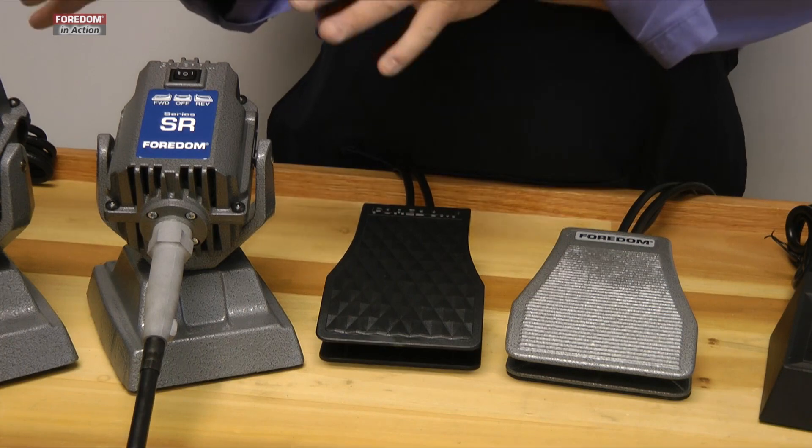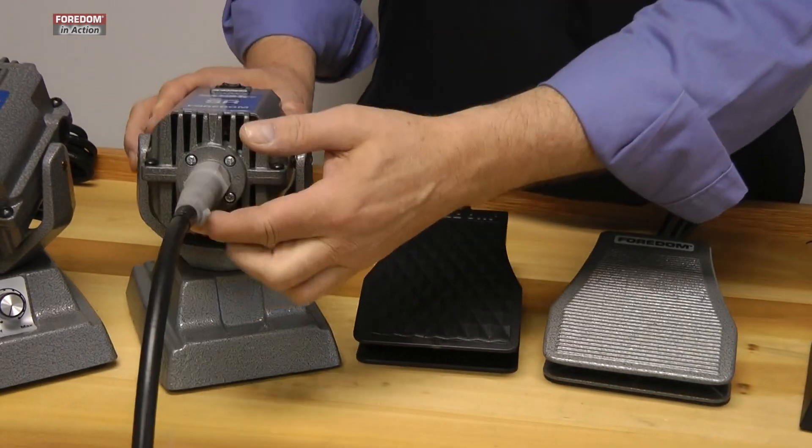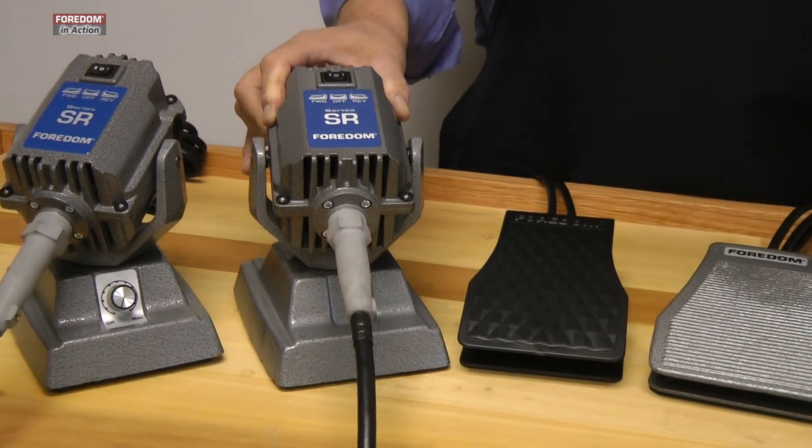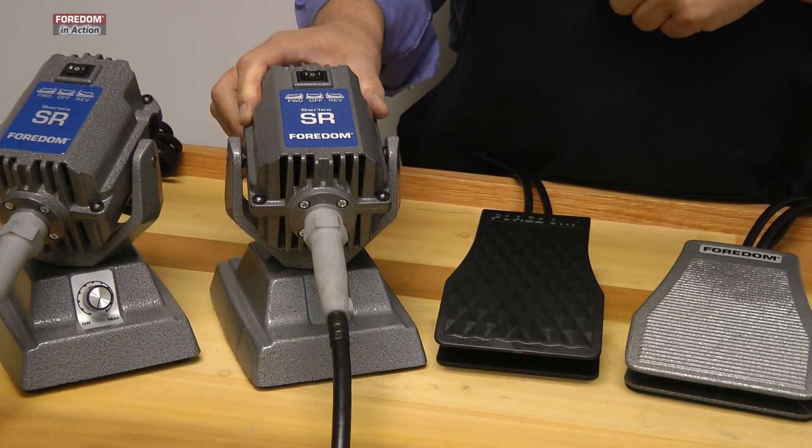We also have two other models of the same motors. This is the beam bench mount, as you can see. It requires the separate speed controls like our hang-up unit does.